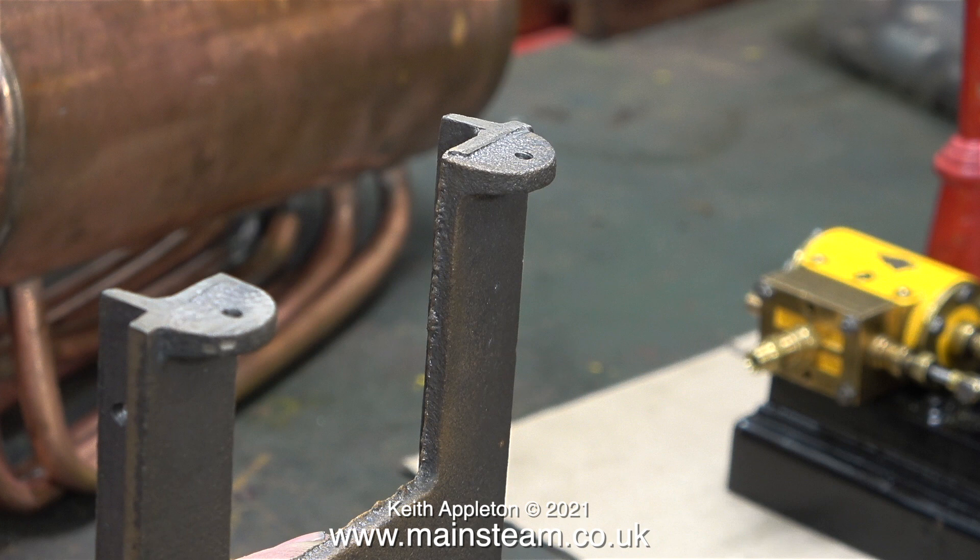This opening clip has been on screen for a while, and that's to show just how important it is to clean up the feet of the castings that support the boiler. This part of the boiler that bolts to the baseboard needs to be very flat. If it isn't and you tighten it up, it's very easy to crack the mountings.